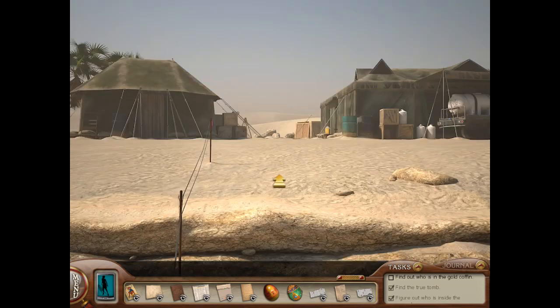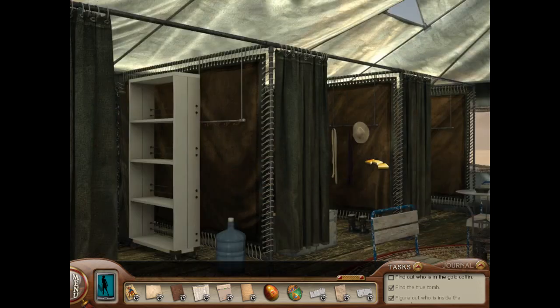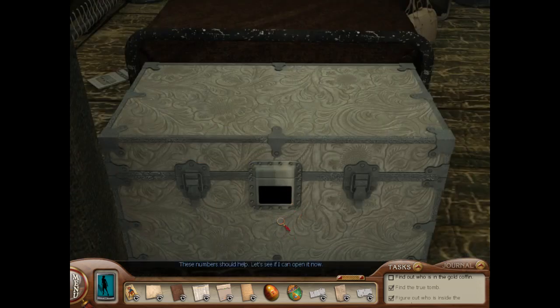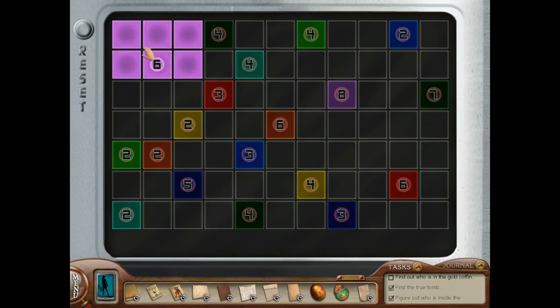We now have both parts that we need to get into the trunk in Lily's little cot area. These numbers should help. Let's see if I can open it now. So we put both of the overlays over, and now we need to fill it in so that there's the right amount of numbers for each color.